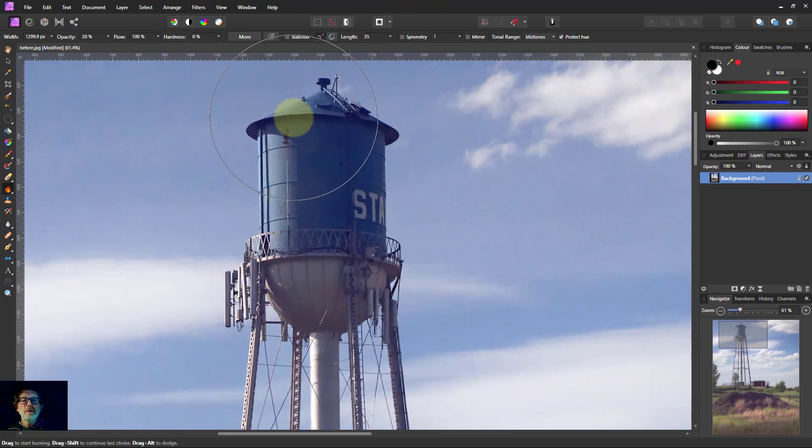Now let's go up to this water tower. We're on the burn brush with midtones — let's see what this does to make it a little bit darker. Then I'll switch to shadows, turn the opacity down a bit, and paint just a little to make that area a little bit darker.